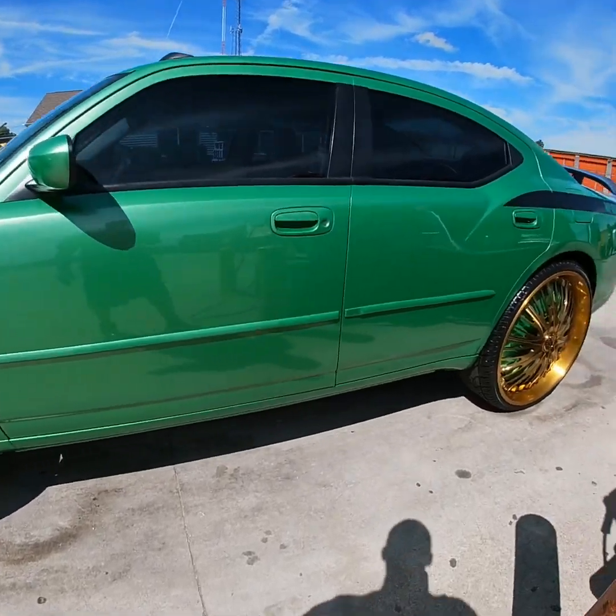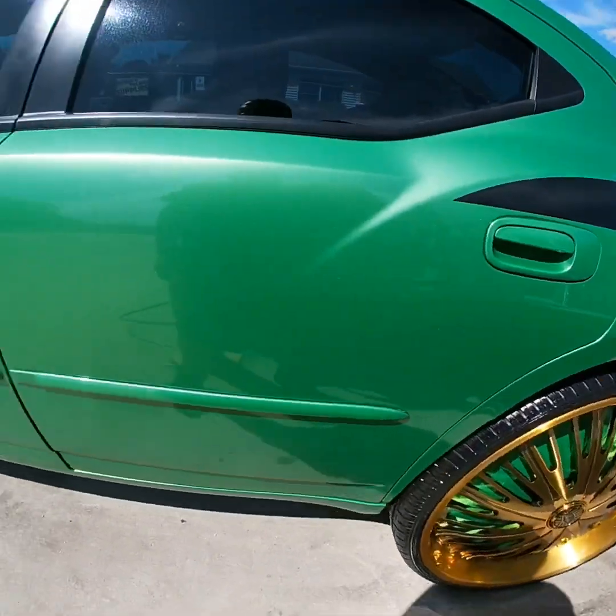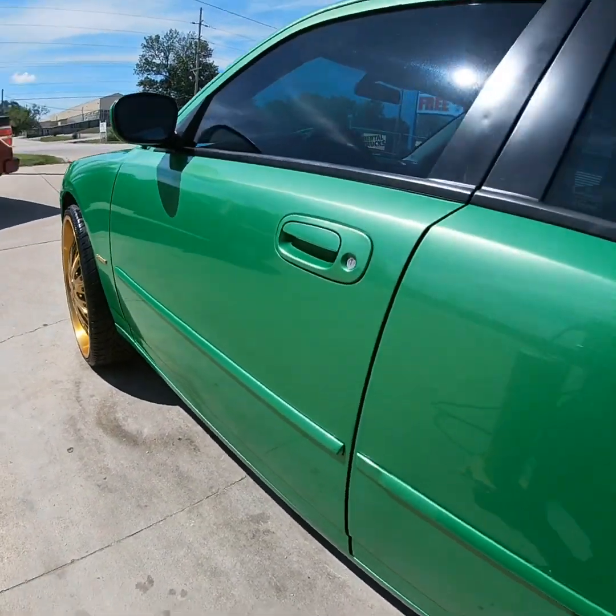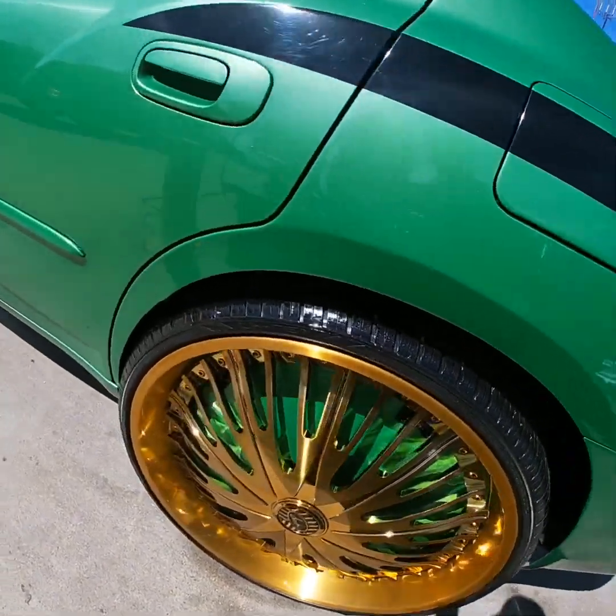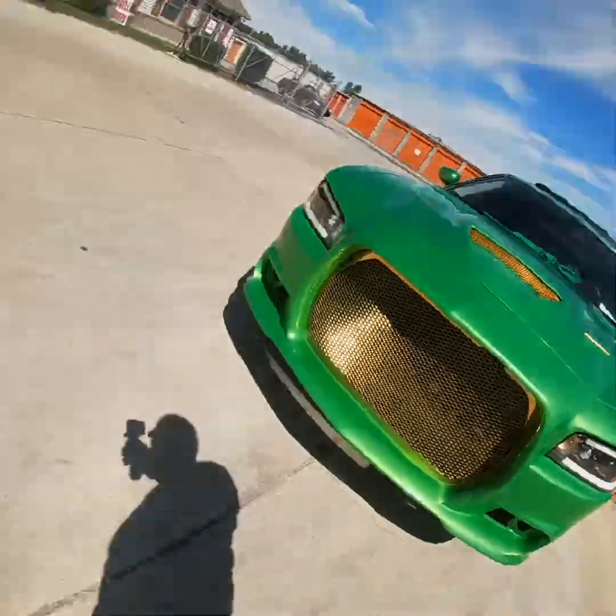Just a couple little touch ups I need to do. Got the tires looking wet. We about to go kill this photo shoot. Fresh cut. Big grill.